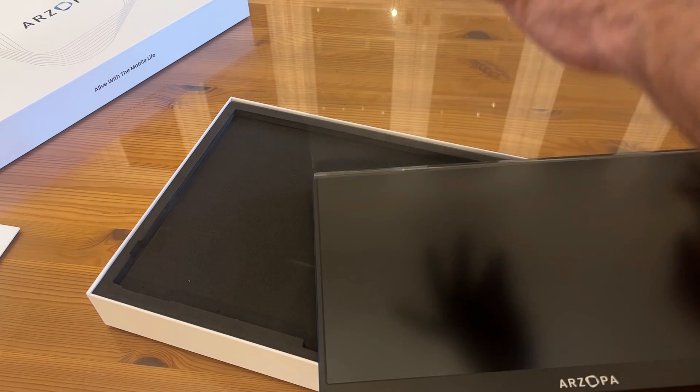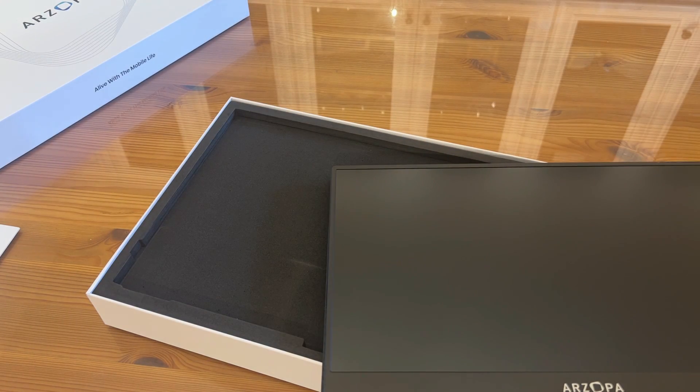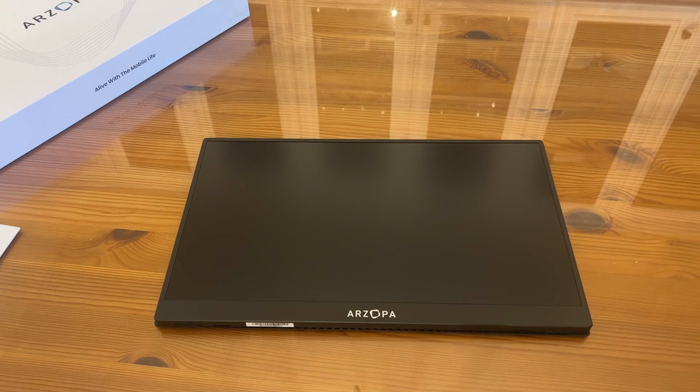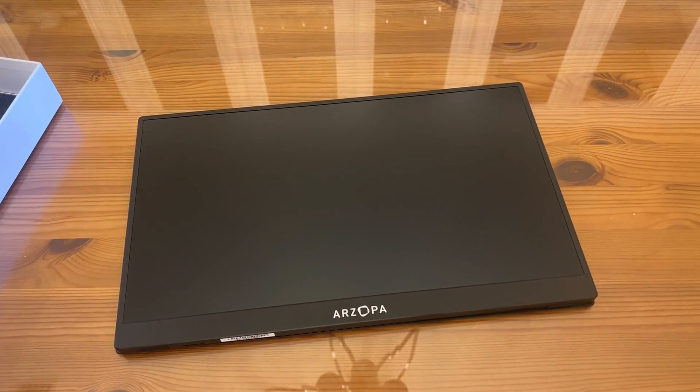Beautiful, low glare, but still a bright screen. Arzopa does a great job making high-quality products time and time again — they are the best of the best. They have great support. It's the 1080p 15.6 inch — the model is the Game 1. It is a high-quality product and a brand that's been in business for several years. They are not fly-by-night.